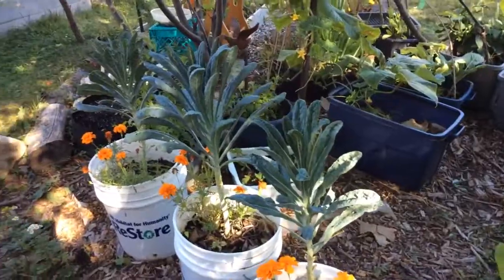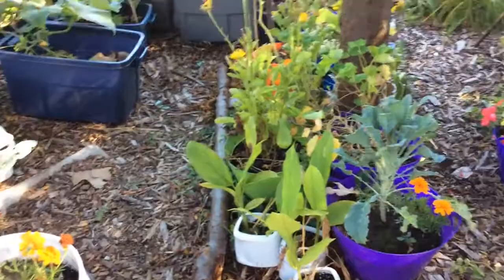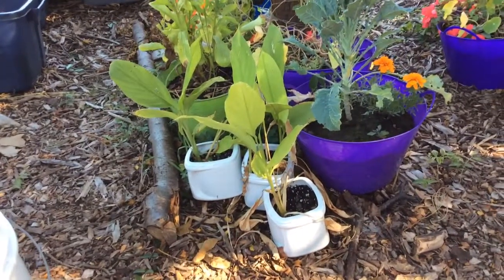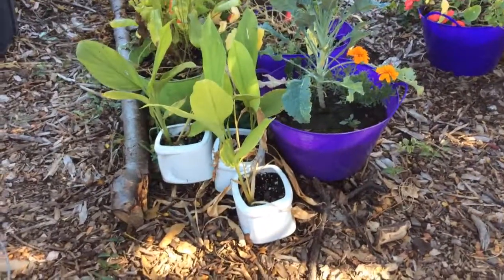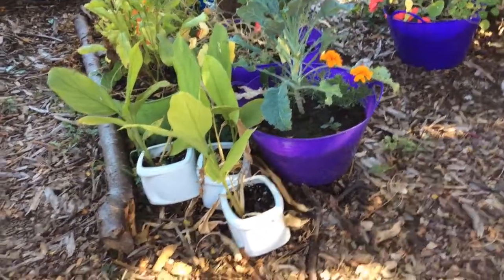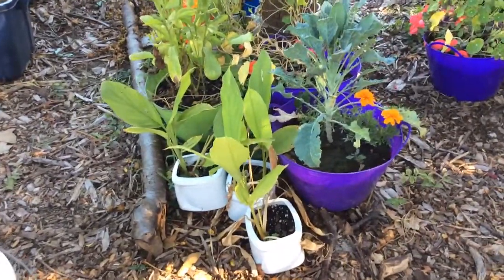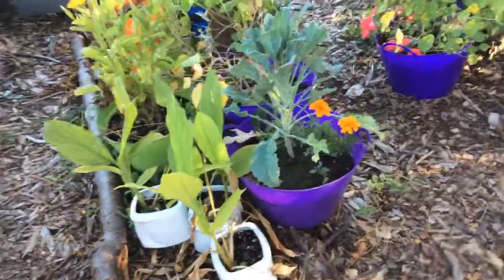This is dinosaur kale. This is turmeric. I bought a bag of turmeric — I guess it was in January — and just put it on my counter and forgot about it. Two months later I was cleaning my kitchen and I found this bag of turmeric and they had sprouted. I was really shocked, so we potted them and we already harvested one. They're very small, so it's getting cooler now, and when I bring those in I will harvest the turmeric from there.